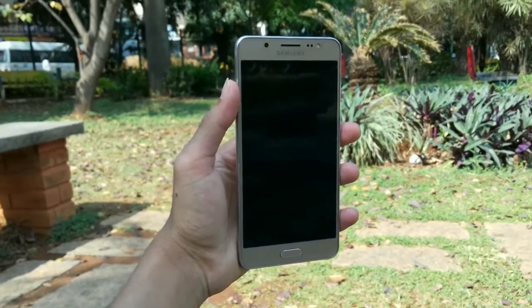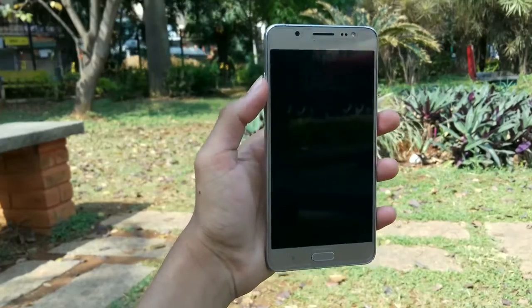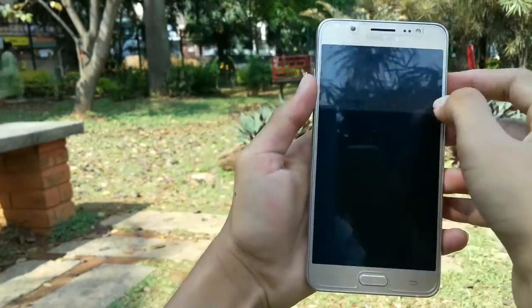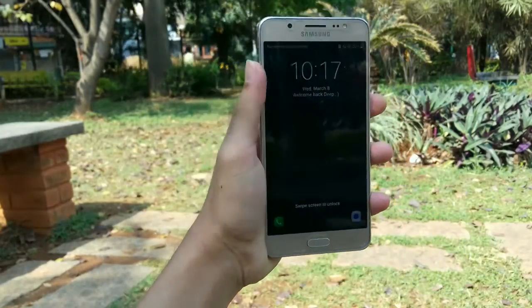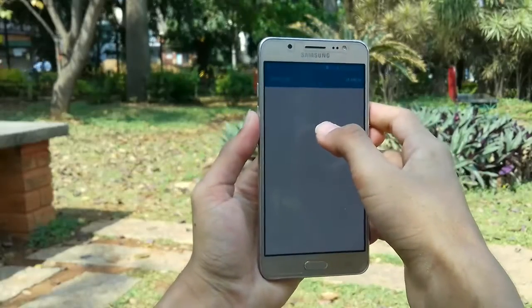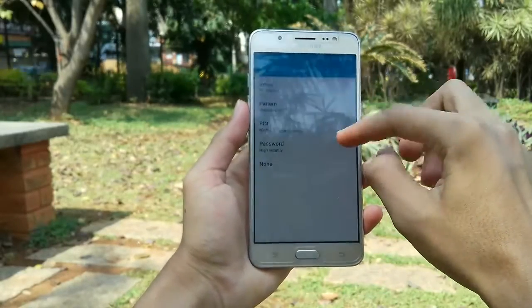So let's wait until it boots up. The phone is booted up and I've done it. Once you've opened your phone, just make sure to go to settings, then lock screen and security, and change the screen lock to something else.